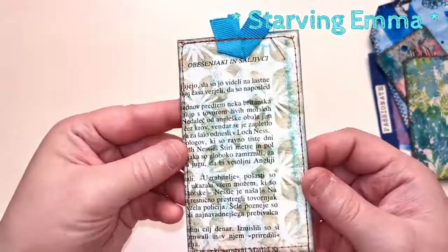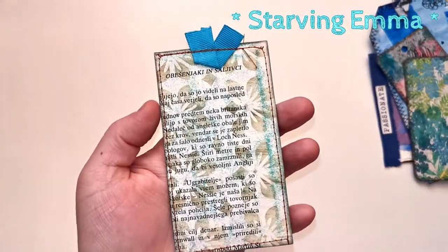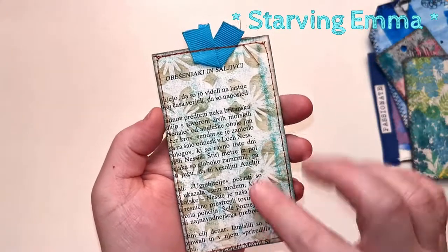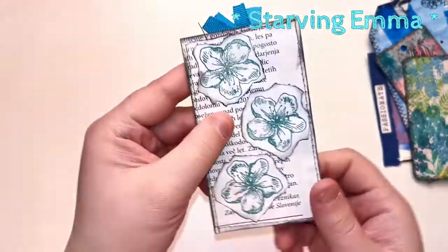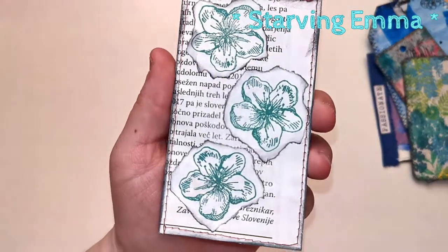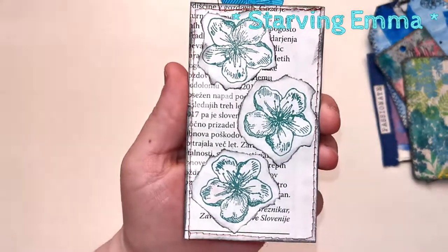Then I have another tag — this has a little bit of a vintage vibe to it and has some flowers on it. They are teal colored, like turquoise teal.